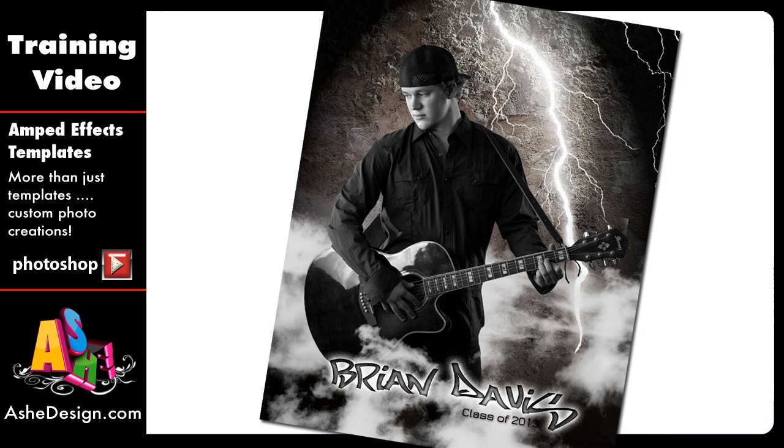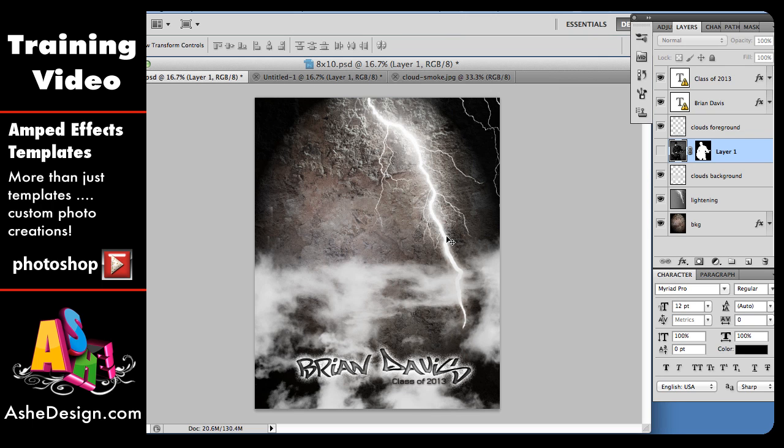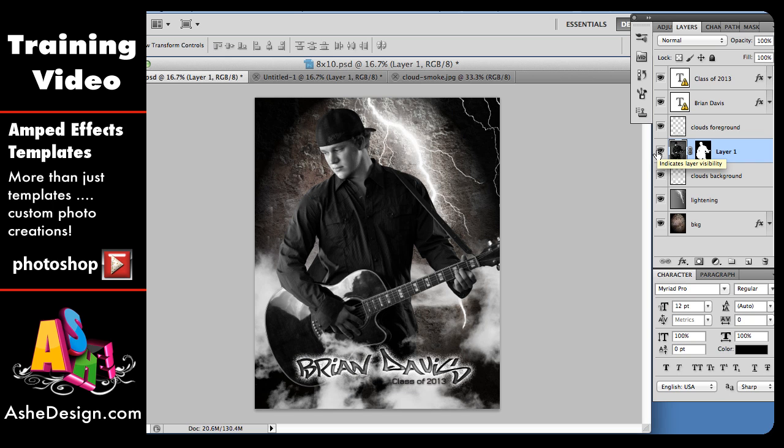Let me show you what we're working with. Right here on screen I have open in Photoshop what the Attitude Template looks like when you start. It's got a really cool background with some lightning and smoke, but not a whole lot else — there's no place like our traditional templates to just stick an image in. But once we put the image in, this is what it looks like. It takes a couple of extra steps, so let's dive in.